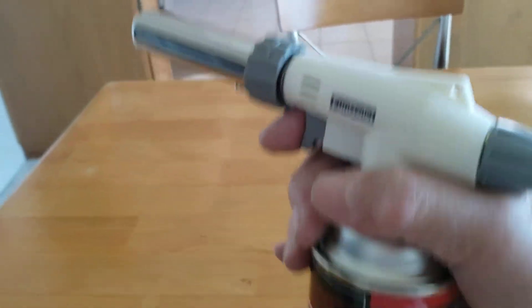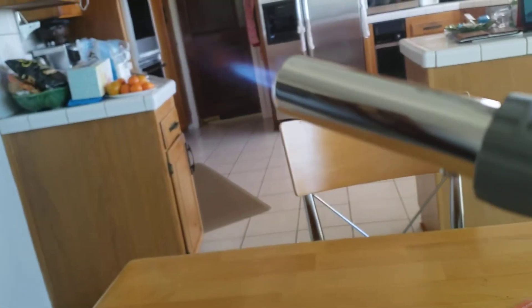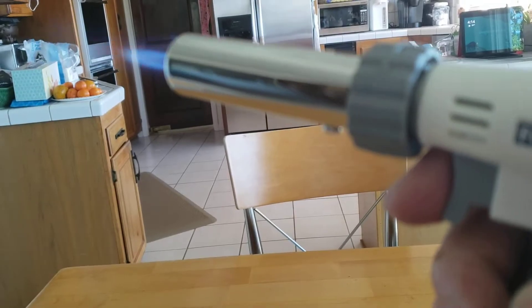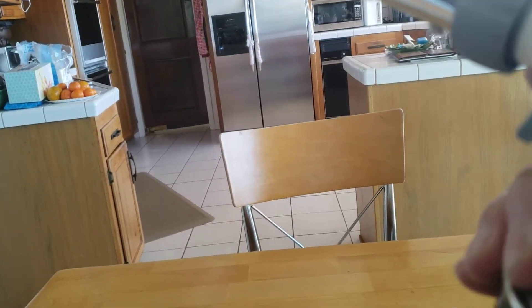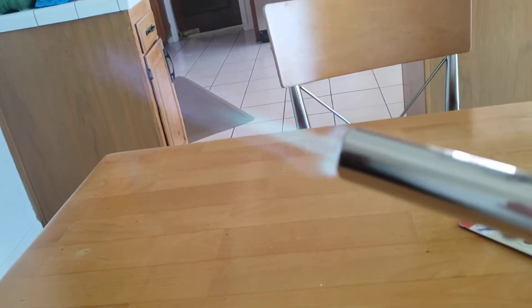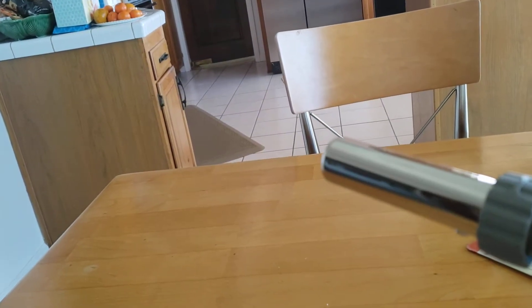I just put it on a bit — whoa! You don't even have to have a match. I'm putting it in at very low. Nice. I'm going to turn it off — whoa! You can do some serious torching there. Turn it off.